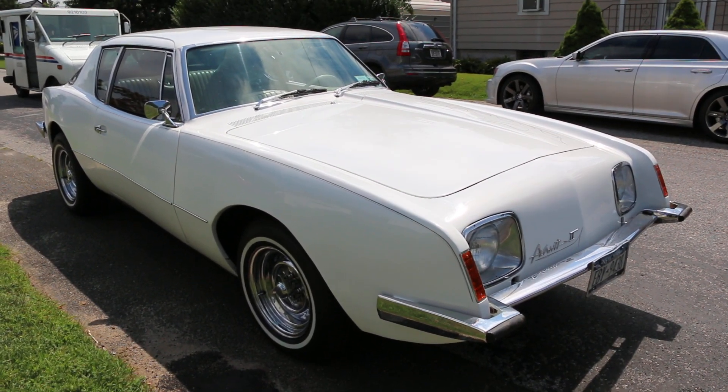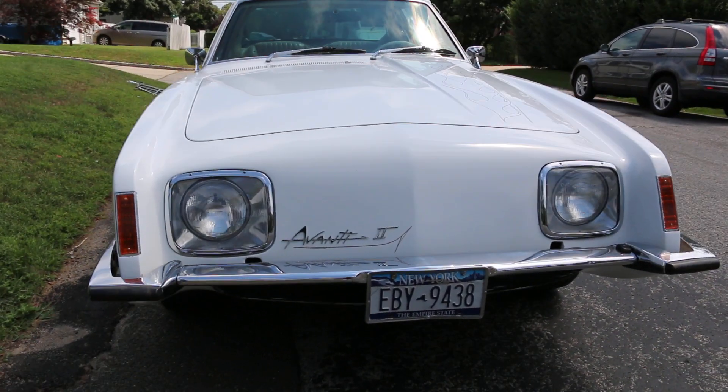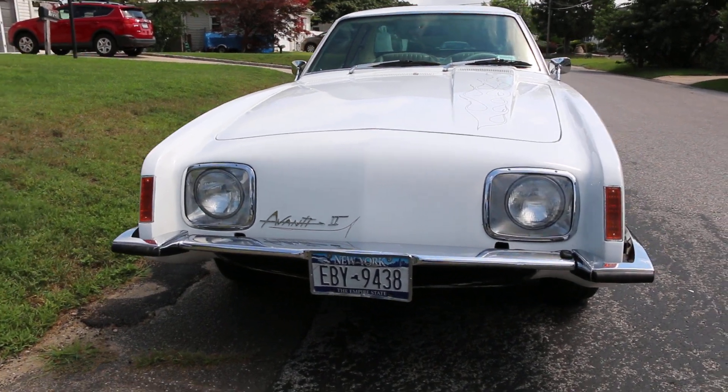It's got 73,000 miles on it — that's what it says — and it runs very good. 305 is out of a Camaro? It's out of a 69 Camaro, which the guy changed it to a big block. That's why I got this one.